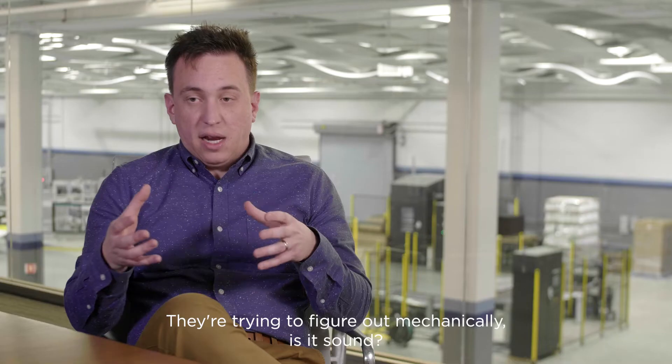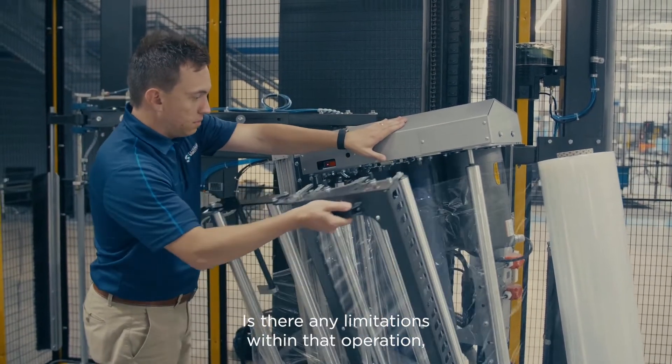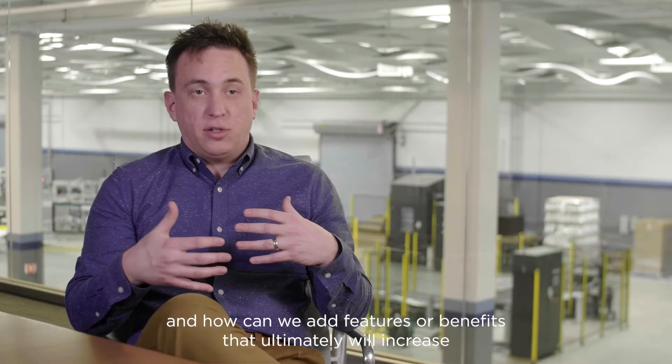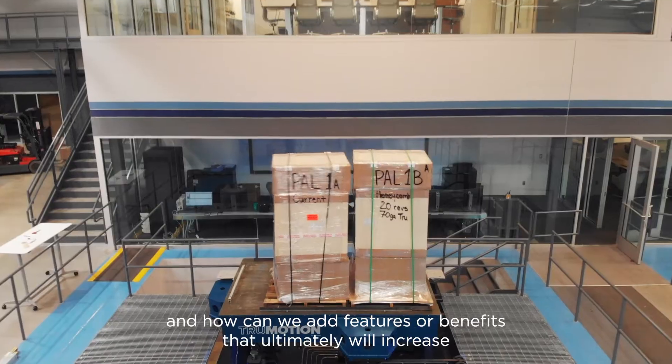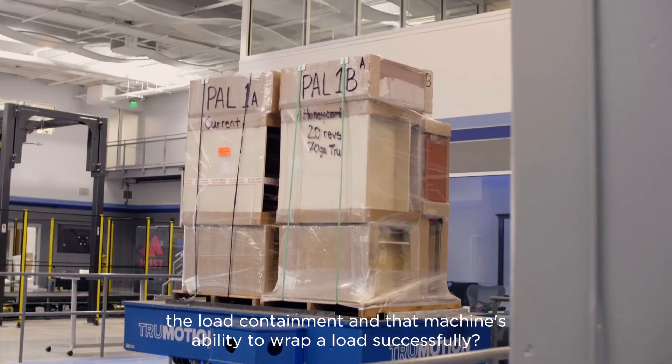They're trying to figure out mechanically is it sound, what needs to be replaced, but then also electronically how is it operating, is there any limitations within that operation, and how can we add features or benefits that ultimately will increase the load containment and that machine's ability to wrap a load successfully.